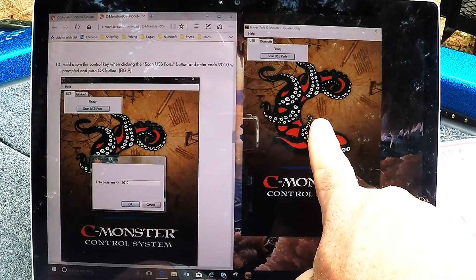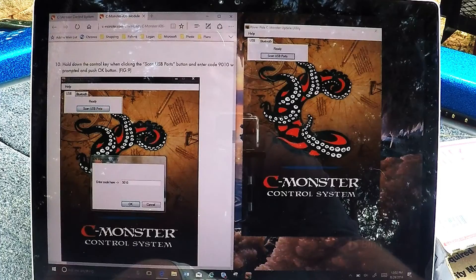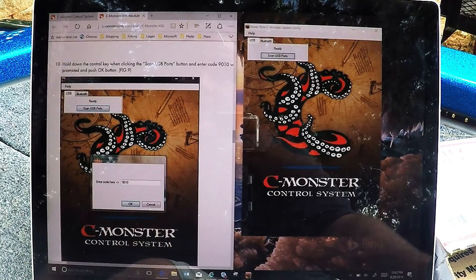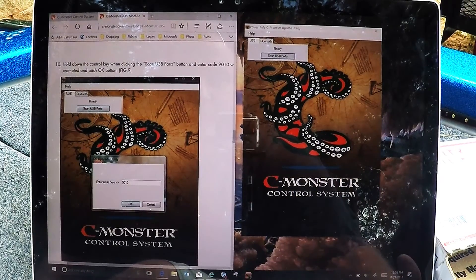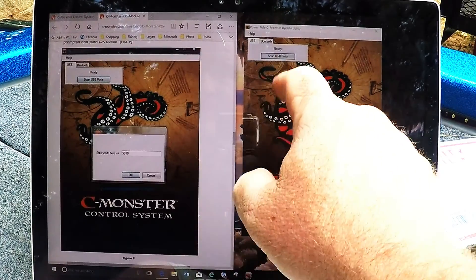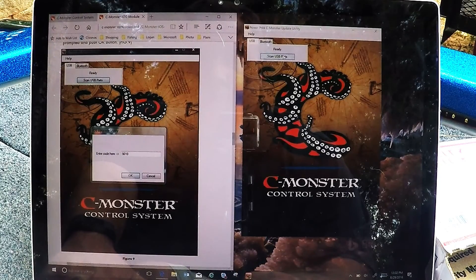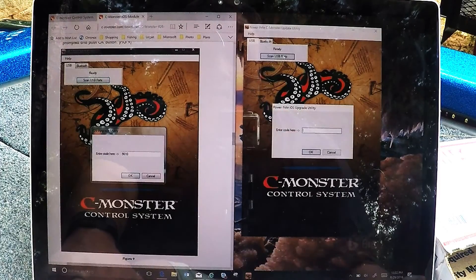On my laptop I've got the C-Monster utility, which you download from the Power-Pole website. Go to Power-Pole, under products go down to C-Monster, click on that and it'll take you to the software website. Go under the iOS version and download the update utility to your computer. There's also an iPhone app we'll get to later, but for right now we're on the computer. The instructions say to hold Control and click the Scan USB Port button.